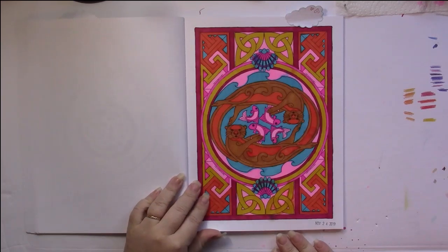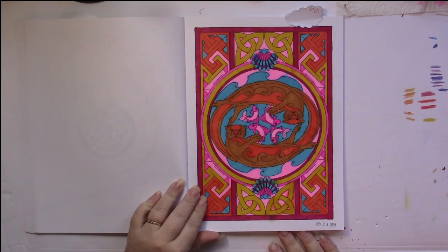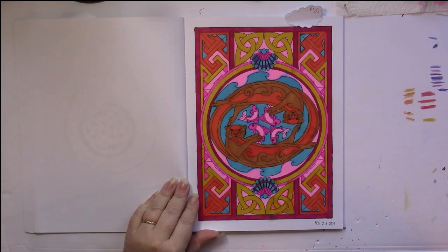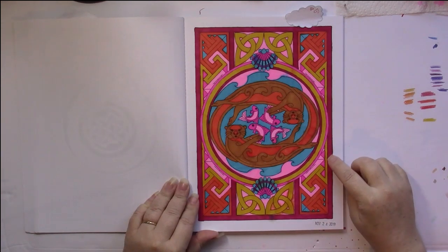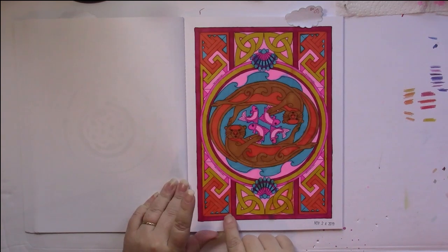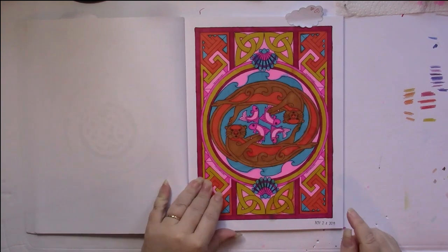This is the one that I colored and I used Spectrum Noir markers. This one turned out much better than previous ones. This one doesn't quite have a border — it's got open spaces in it — but it does have the border going around, and then here is the outside frame.